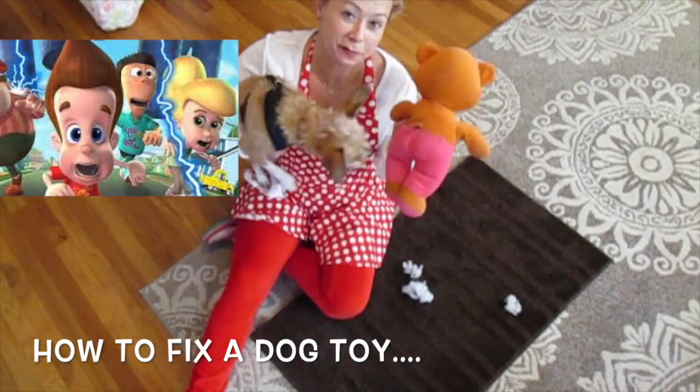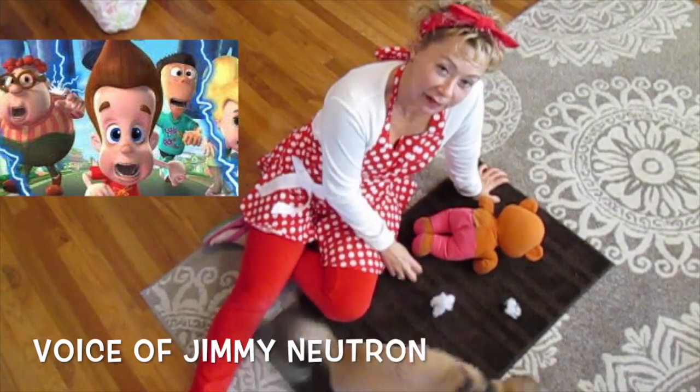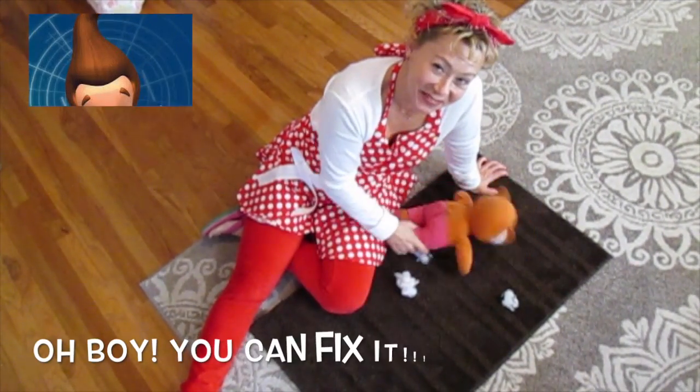When a dog gets a hold of a toy, he can rip it up pretty good. And when you see all the stuffing all over the floor, you might want to throw this away. But you don't have to. I'm going to show you how to fix it.